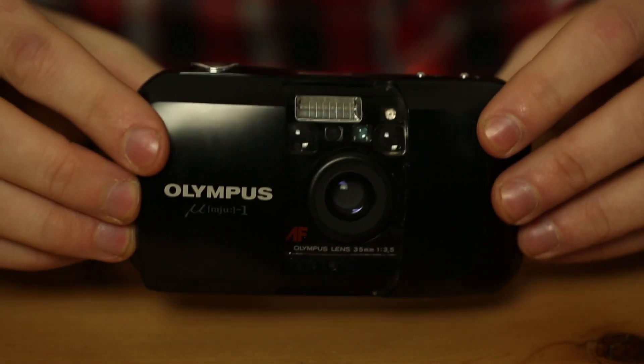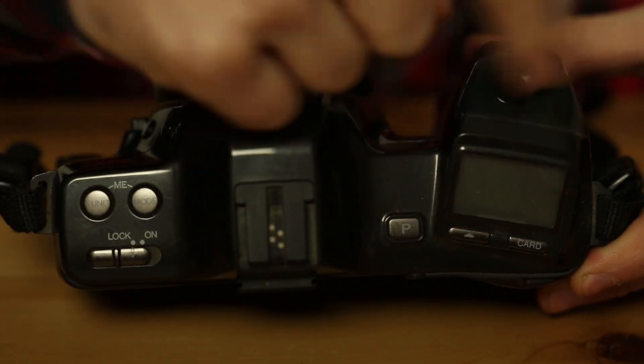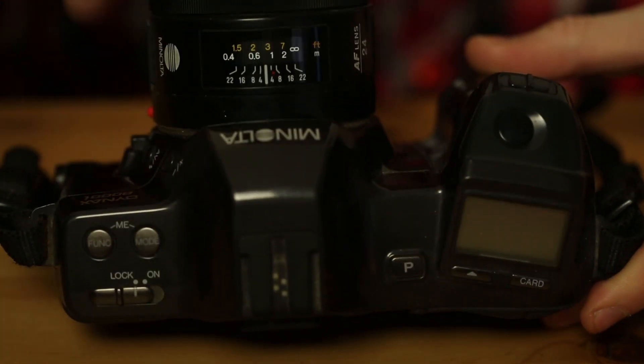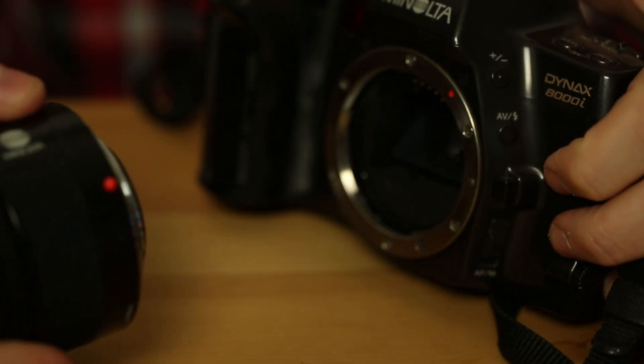Once you're consciously taking photos only when you decide they're the right ones, the next step is to try this kind of reflex camera. These are also automatic — you decide the iris or the shutter speed, so you know you're shooting with good light — but then you decide what to put inside the picture and which is the best point of view.